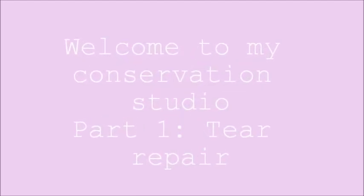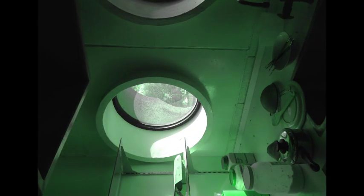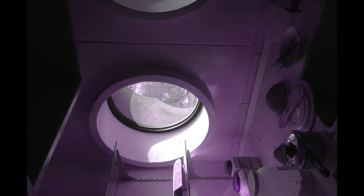Hello and welcome to my conservation studio. I'm so happy you could join me today as I show you how to do a tear repair on a work of art on paper.